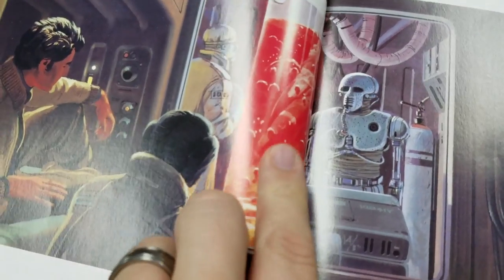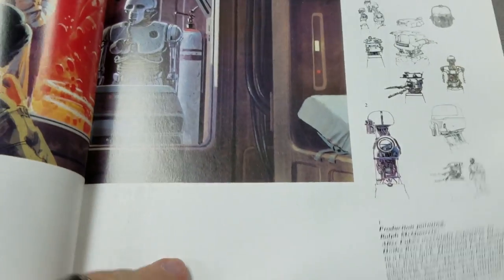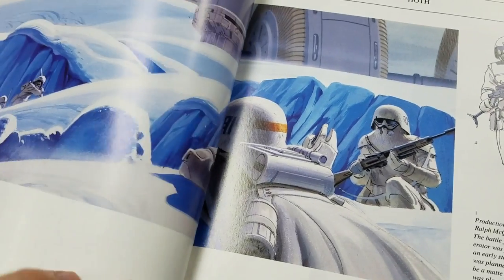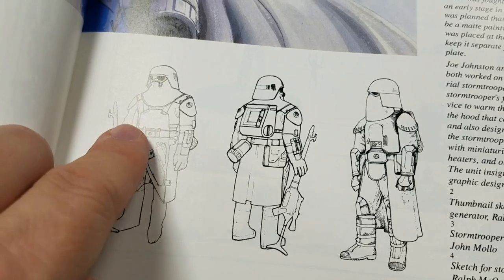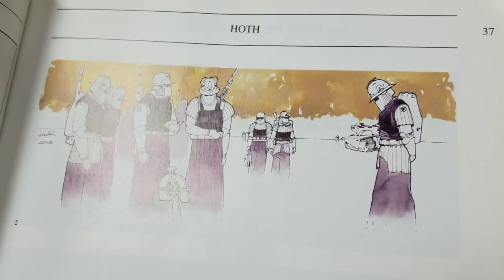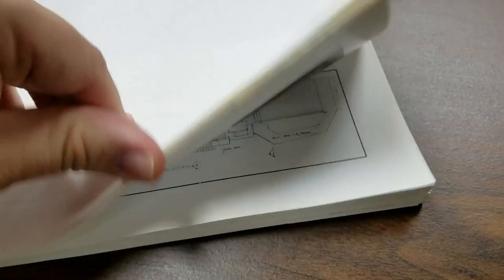It looks like they're boiling Skywalker alive in there. There's that thing. And my favorite stormtroopers — the snowtroopers. You can see how they sort of evolved here. So it's a very cool book. Highly recommended. That's pretty big too, you can see. Many pages.